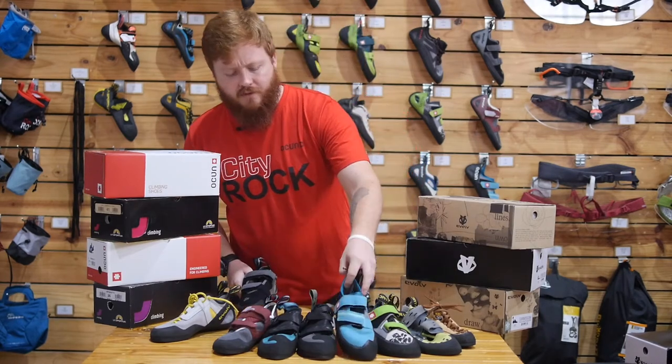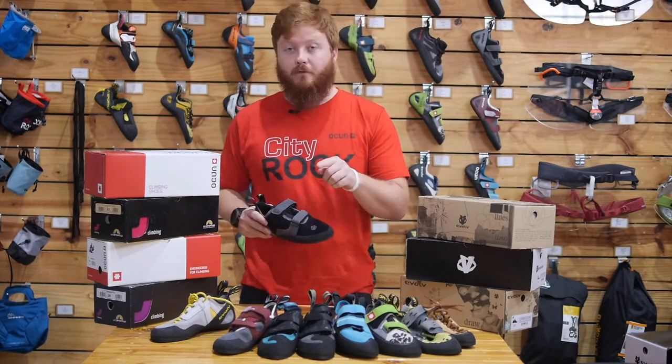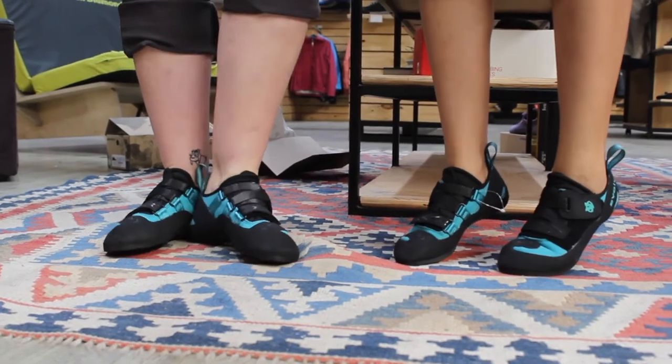A basic rule of thumb when trying on shoes is you want to make sure that the shoe fits your foot the best. A shoe that might be good for myself will not be the best shoe for your foot.